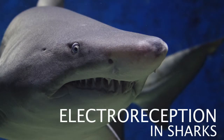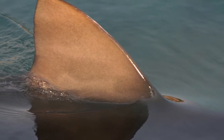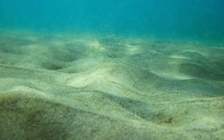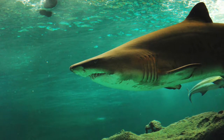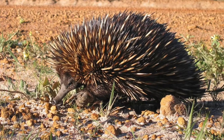Electro reception in sharks. It is well-known that sharks have the capability to detect a drop of blood in the ocean, but few know that they can also detect prey hidden under the sand. For this, they do not use the sense of smell but another sense called electroreception, which is also used by the platypus, the echidna, and the elephant fish.